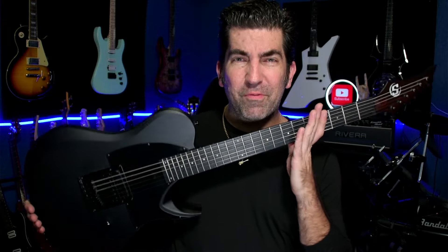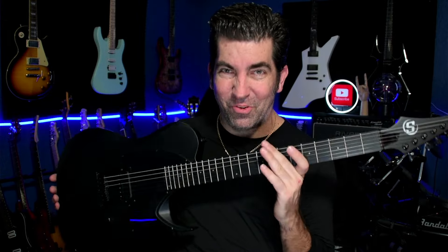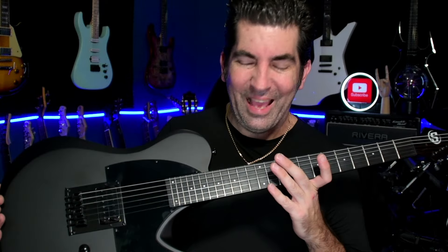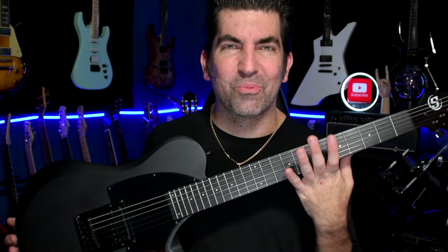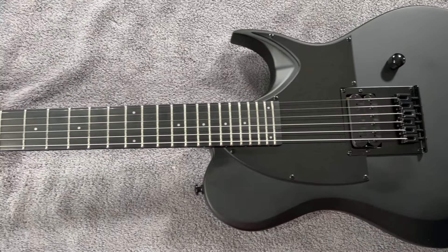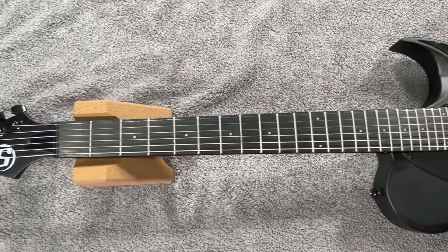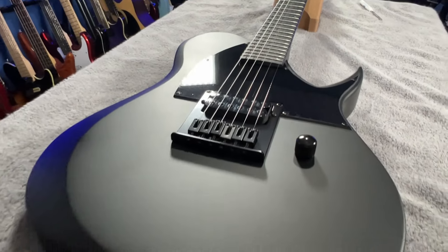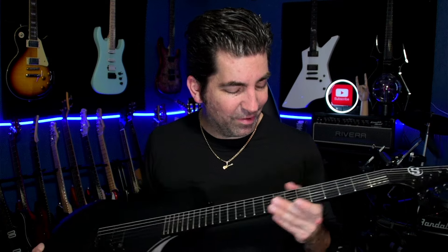At number two, another one for the metal heads — the S by Solar Telecaster shape. Let me tell you, this guitar really needed nothing out of the box. Aside from its killer styling, where this guitar really excels is with the pickup. The pickup is super hot and is really conducive to playing metal. Overall, this guitar is designed as a kind of rhythm chug monster, and believe me, it really excels at that.